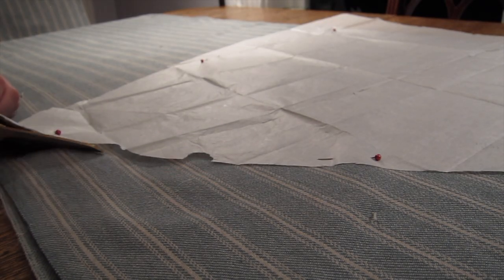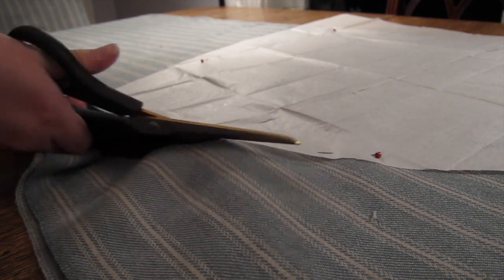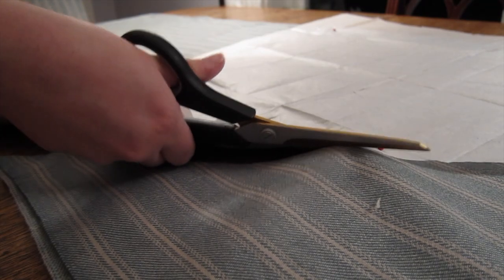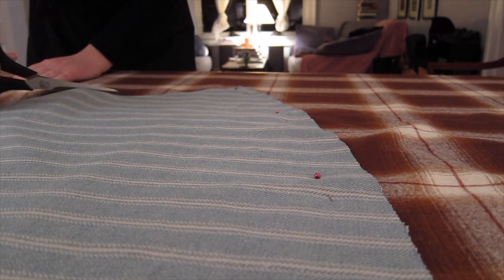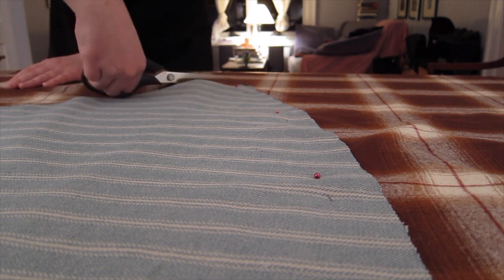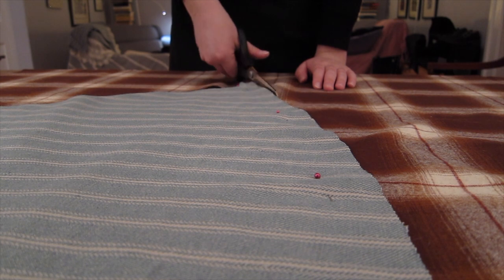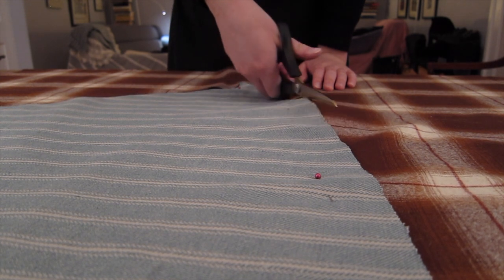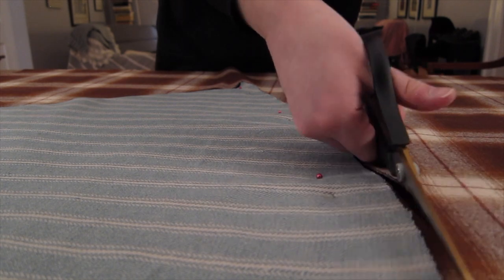The first step in making this skirt was to cut out the pieces. Because I wanted this skirt to have more volume than a basic A-line skirt, I used my pattern to cut out an extra panel for the sides of the skirt. First, I cut my panels from the cotton flannel. This fabric serves to add extra insulation to the skirt while protecting my legs from the sometimes scratchy wool fashion fabric of the skirt.